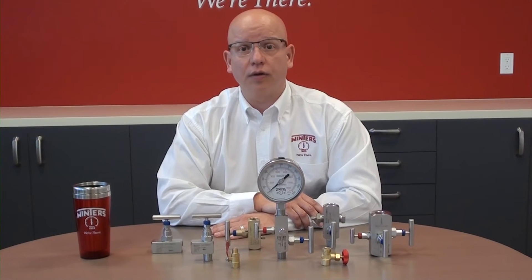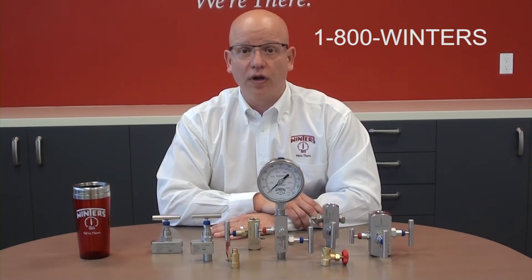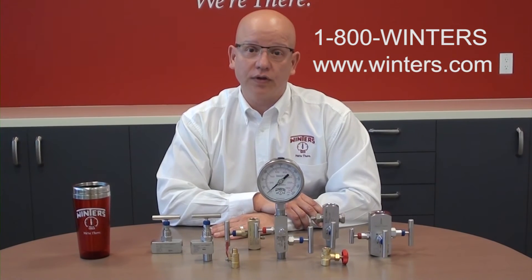For more information on our complete lineup, please contact us at 1-800-WINTERS or at www.winters.com.